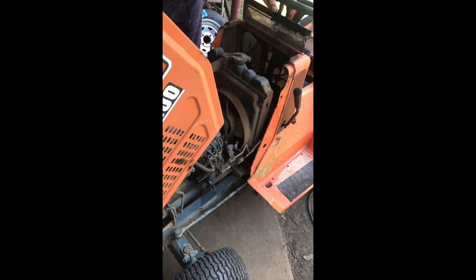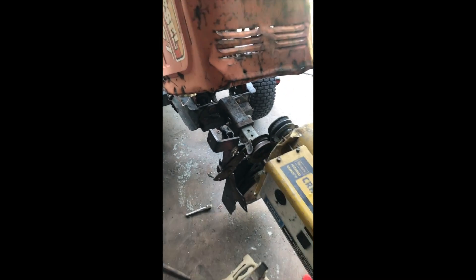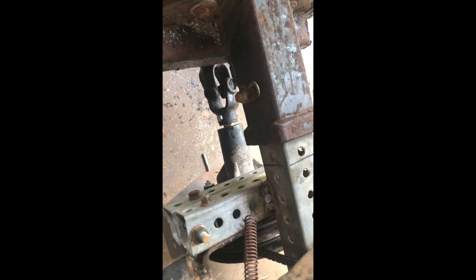These two Kubotas came off of marketplace — $550 for both, and they both run. Anyway, this alternator generator we found in a dumpster at the dump, and with a little bit of ingenuity — there are more pulleys, more idler belts, and there is a mower deck spindle.